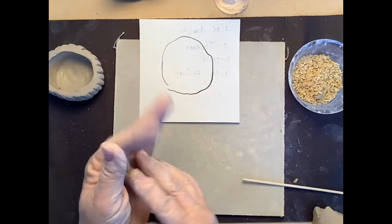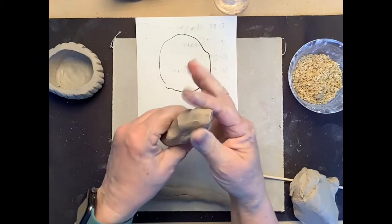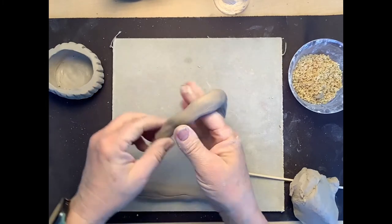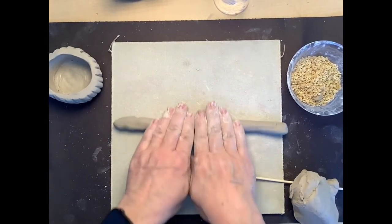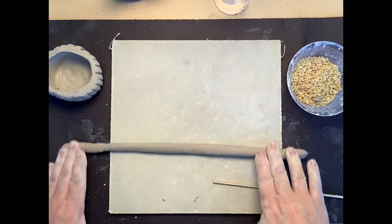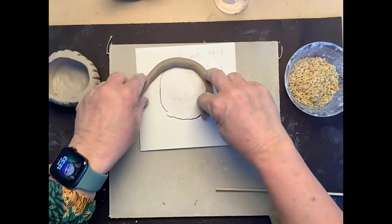I'm going to take small pieces of clay, scrunch them to warm them up, and make them into a little tube shape. Once I have the basic shape, I'll lay it on the table, keep my fingers nice and straight, start in the center of the clay, and roll back and forth really gently — if you push too hard it'll go flat. As I roll, I'm going to spread my hands out to the outside edges to help the coil get a little bit thinner.